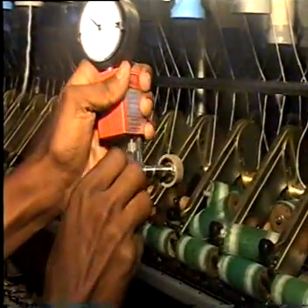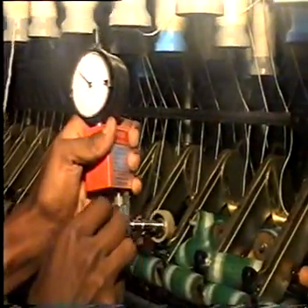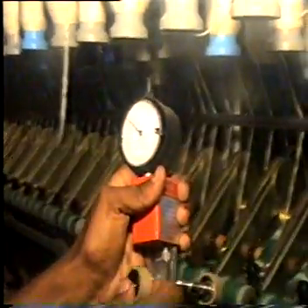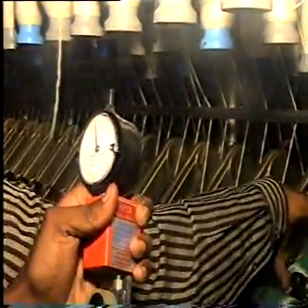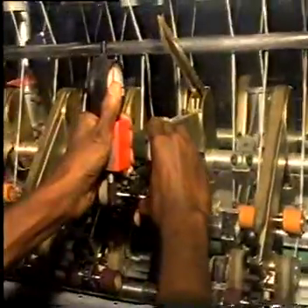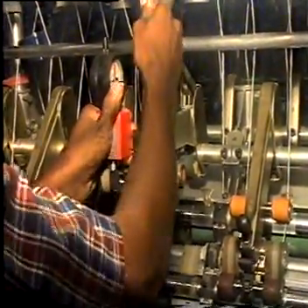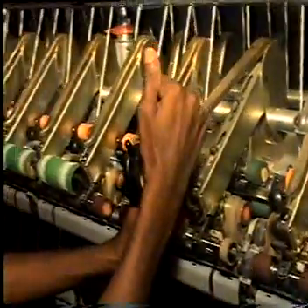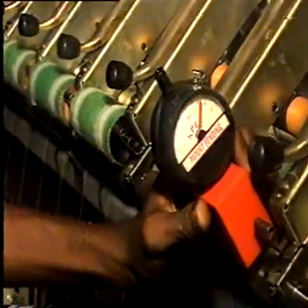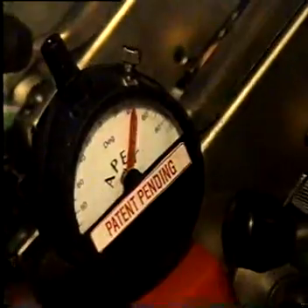This resembles a regular top roller and is now inserted into the top arm. Upon pressing the top arm, the gauge deflects showing the top roller load corresponding to the front roller. On the back side we see the planometer.